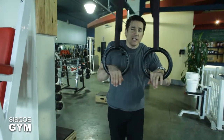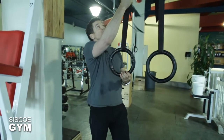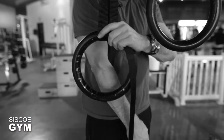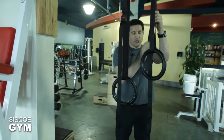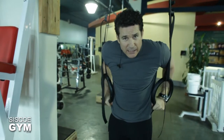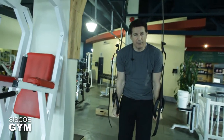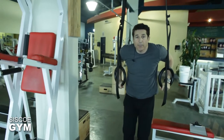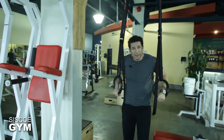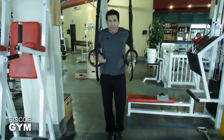When first learning how to master balancing on a ring dip, the first recommendation is that the rings be lowered approximately to the height of where your elbow would otherwise be — keep it relatively low. Your first step is simply controlling the balance. Remember, the rings have to stay close into your body. From here, even if you have to jump, try to get your body up and maintain balance. Keep the rings close to your body and just lower yourself down to the floor as controlled as you can.